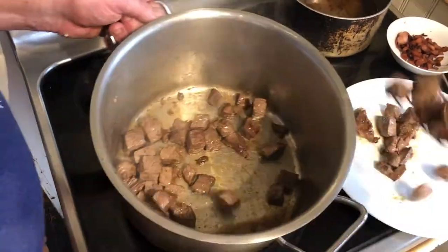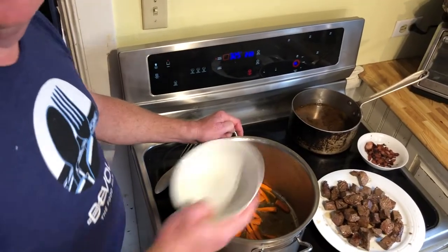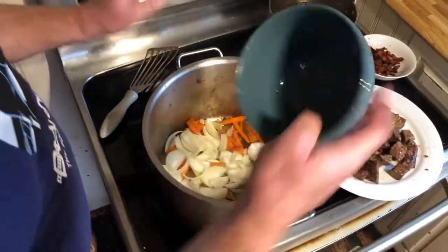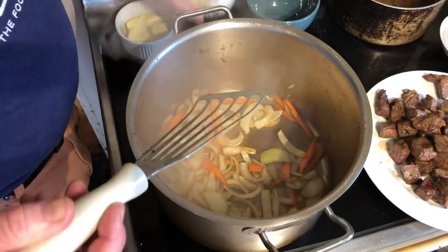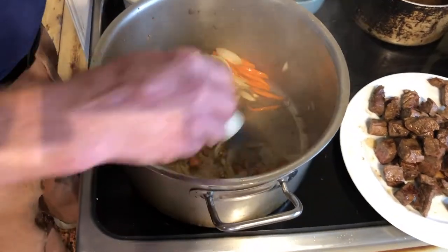We're going to remove it from the pan now. Add a little more oil to the pot and then stir in the carrots and the onions. We've been cooking two to three minutes — a little bit of caramelization on those. We'll add all this beautiful garlic, stir and sauté that for a couple of minutes as well.